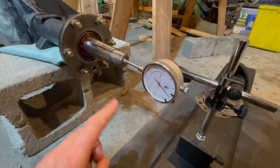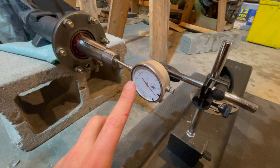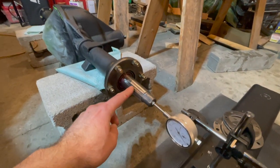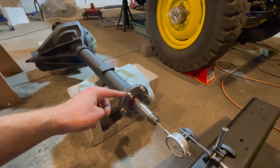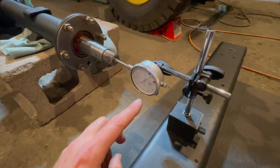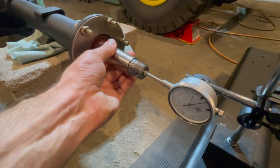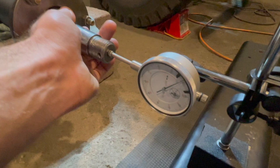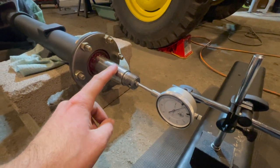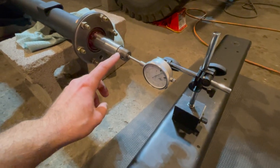You want it between 1 thousandths and 6 thousandths of end play as per manual specs, so we know that this side is shimmed properly. Moving from the passenger side to the driver side, it's the same setup with your dial indicator set to zero to test the end play on our drive shaft. Give it a pull — you can see we're about 3-4 thousandths of end play. Note that this is set right as it's in between 1 thousandths and 6 thousandths of free play.